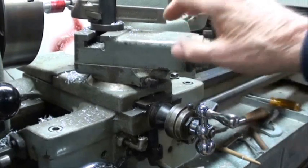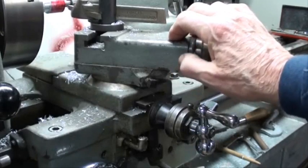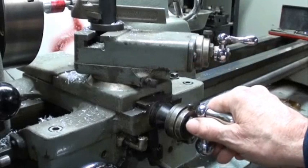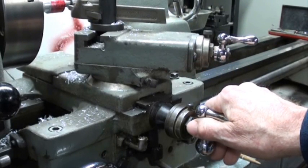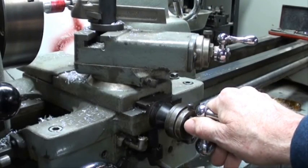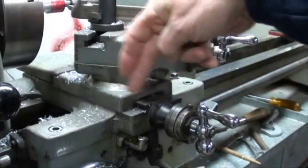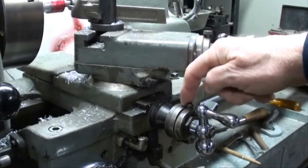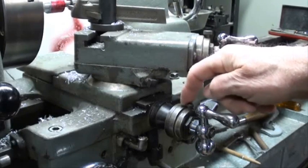Now that isn't true on my Clausing lathe and some other lathes, which I call a direct reading dial, where if you turn the cross feed in ten thousandths it actually will remove ten thousandths. Now if you're not sure about your lathe, take some trial cuts or put a dial indicator on there to determine what the real travel is in comparison to what you're reading on your dial on the collar right here. That's very important.